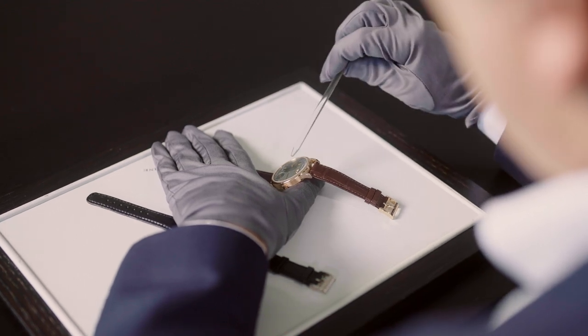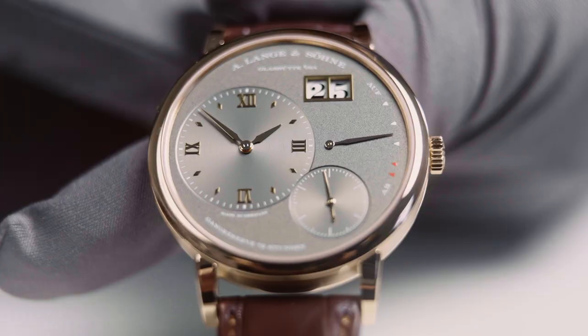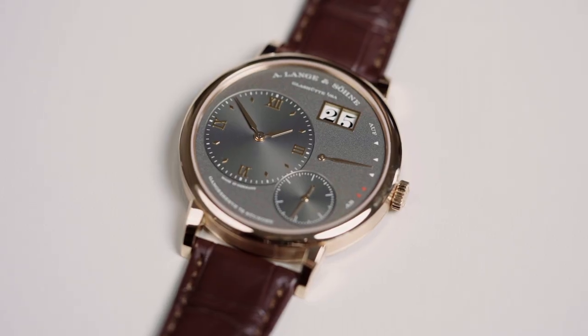We didn't even change the movement. How did we do that? We reduced, for example, the thickness of the hour markers by half, and the hands are thinner. The result is a very elegant watch.